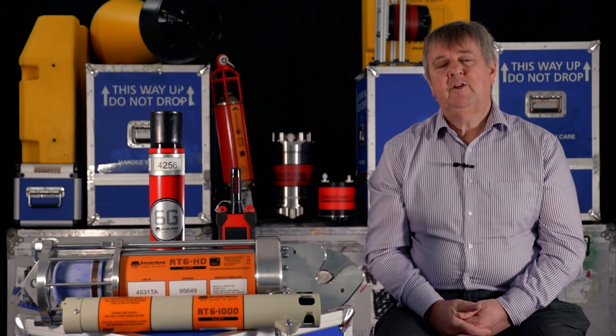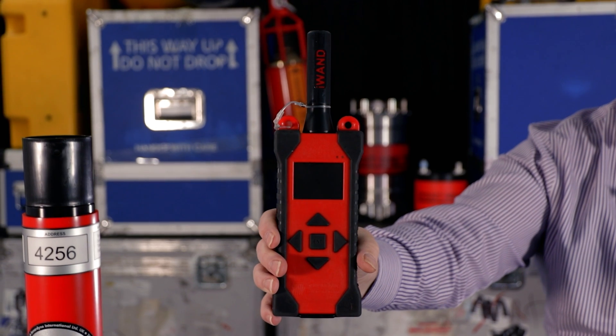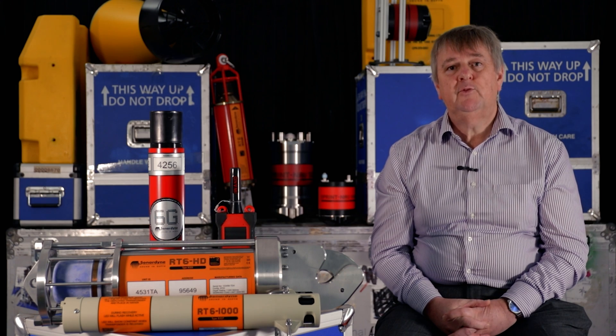One of the benefits of our release dunker kit is being able to use our tried and tested Iowan, which is connected to a dunking transponder. The Iowan can also be used to test and configure your releases before deployment.